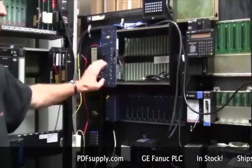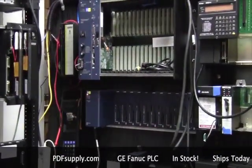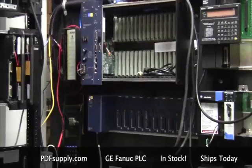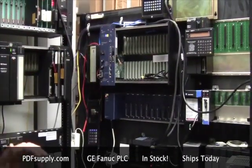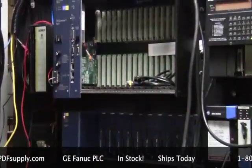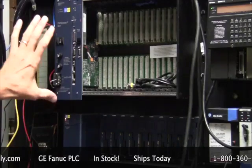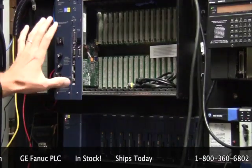The RX3i replaces the 9030 and the RX7i replaces the 9070. Their differences are high-speed buses and more powerful processors, but they functionally perform about 90% of the same tasks that the 9030 would do, but with much higher speed and more flexibility.